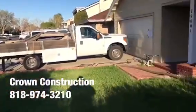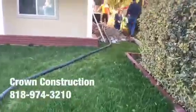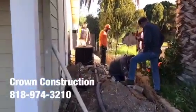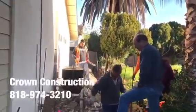Concrete's here. We're going to be pouring the footing today. Everything's all set up, rebar's set. This is for the six-foot block wall, 60 linear feet.